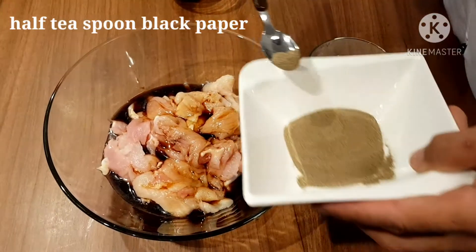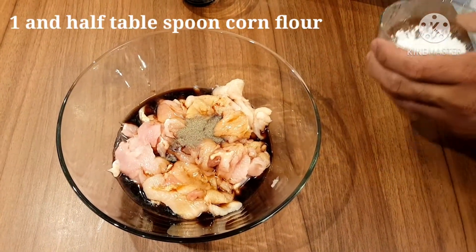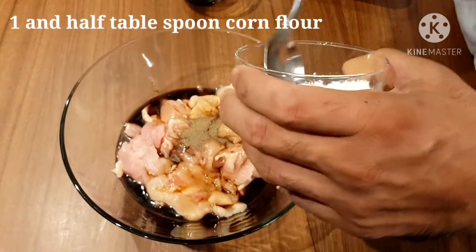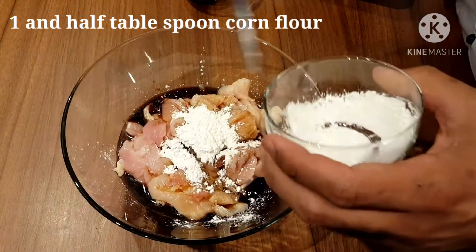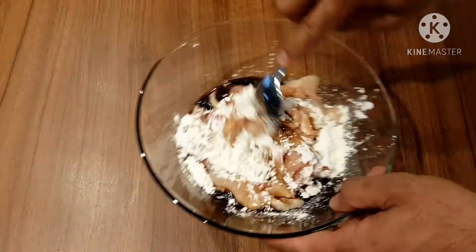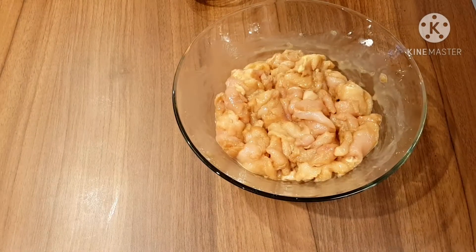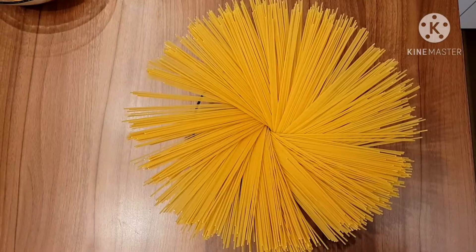For chicken marination we need three tablespoons of soy sauce, then we add half a teaspoon of black pepper and one and a half tablespoons of corn flour — you can call it corn starch. In Croatian it's called glatko. Mix it all up with no lumps, then put the mixture aside for 15 to 20 minutes.